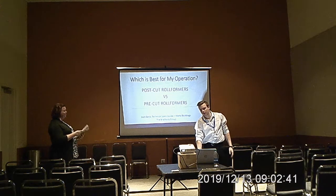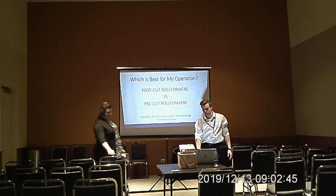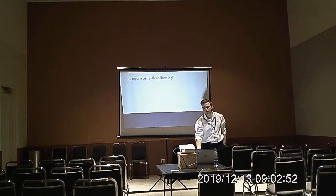I do panel lines, trim, curlings, studs. Are any of you guys currently roll forming? Do you have a pre-cut or a post-cut line?